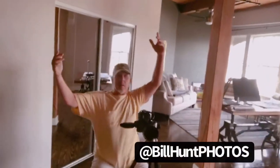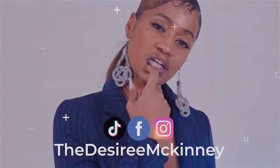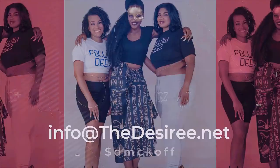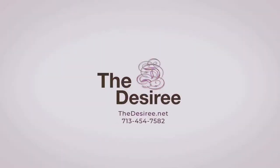Awesome studio! Welcome to my YouTube channel! We're doing a photo shoot for my new items on my website thedesiree.com.